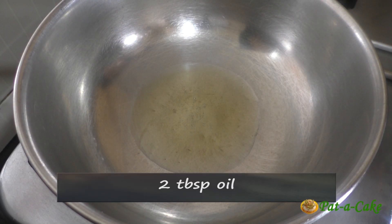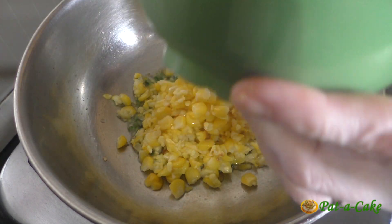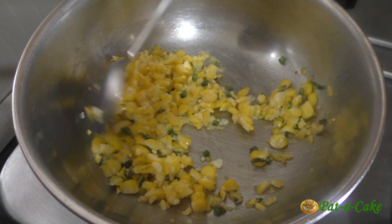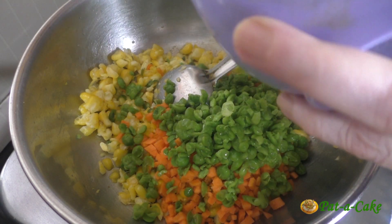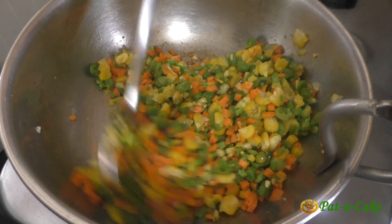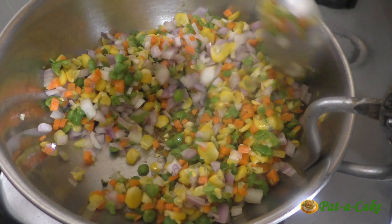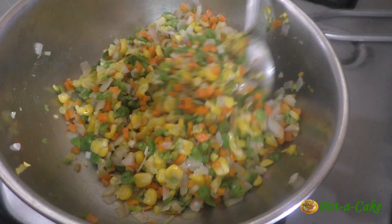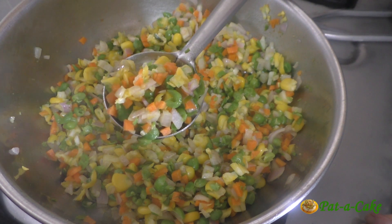I've already heated two tablespoons of oil, and in this I'll sauté the chopped green chilies for a few seconds, then add in the crushed corn kernels. We'll sauté these for two to three minutes to reduce their moisture content. Next, let's add in the chopped carrot and the crushed green peas and sauté everything for another couple of minutes till the carrot cooks and the green peas lose enough of their moisture. Finally, we'll add the chopped onions and sauté for a minute or so, only till they soften a bit — we don't want to brown them.